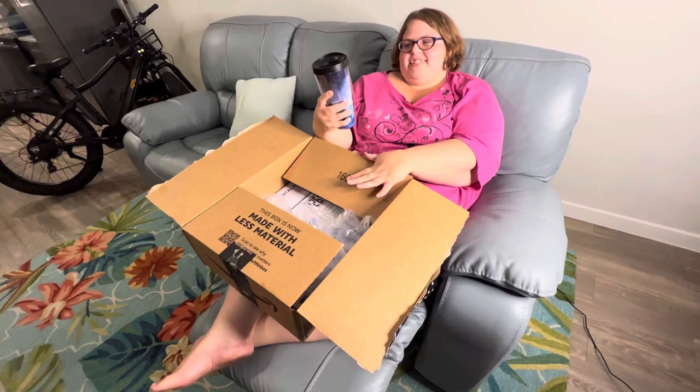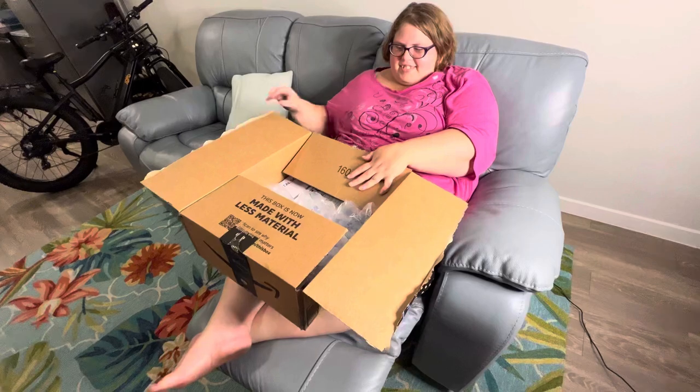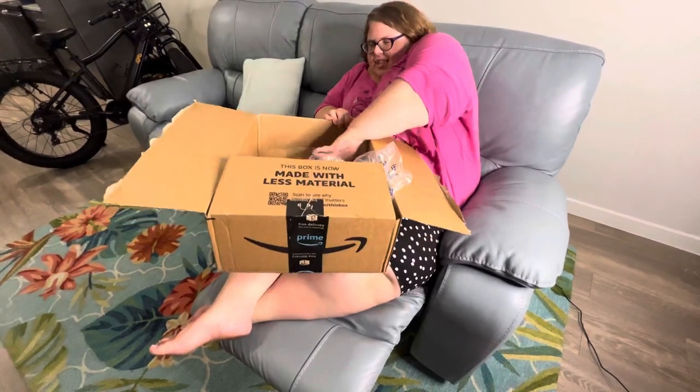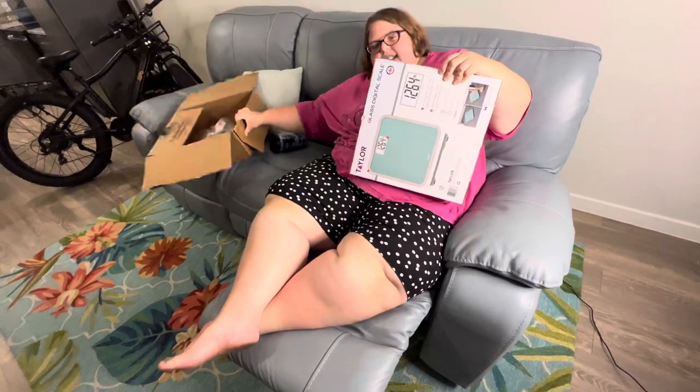Stop buying stupid stuff. You're never gonna own a house so you keep buying stupid stuff. That's the one thing I've wanted. Get to the big box, that's what we're here for. We don't care about your stupid little cup. What's in this box? Does it have a battery? I ordered one that had it.